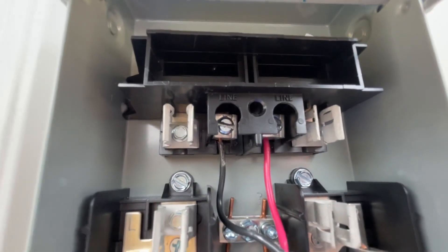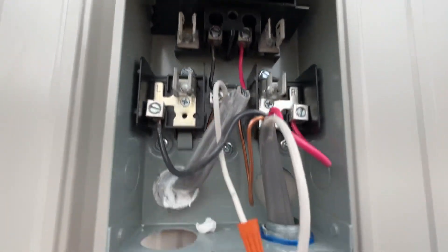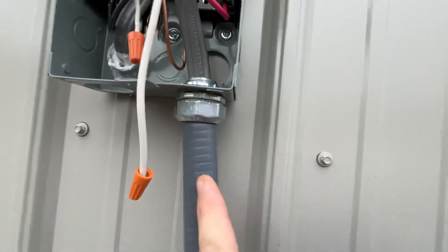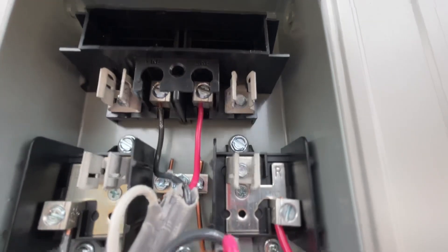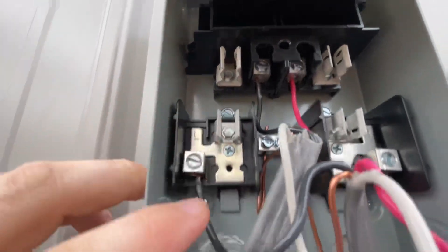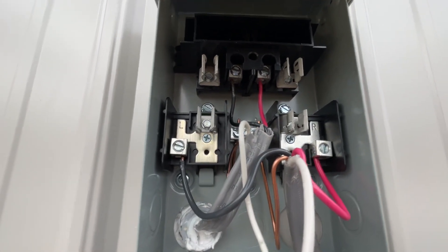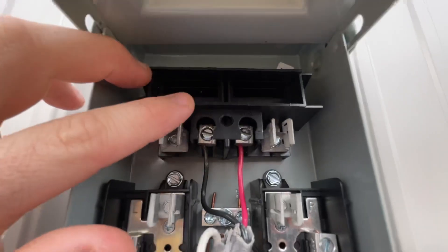Now the wire that is leaving the box, which you can see goes down through this flexible conduit here — again, neutral capped off. Just like we have the red there, this one will be a return hot coming off. Just like we had the black one up here, we put the black one down here on the LOAD side as well.